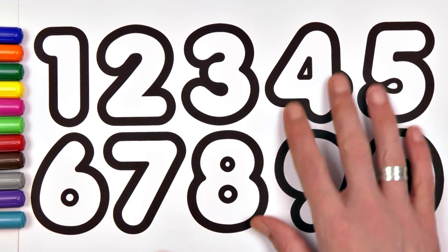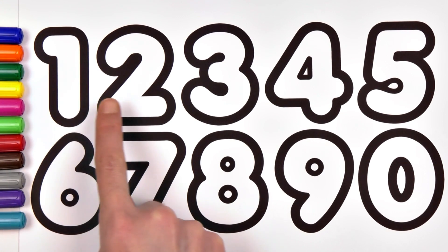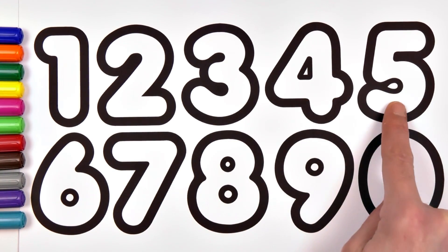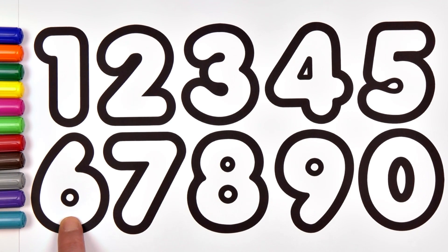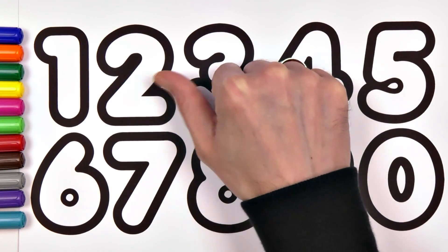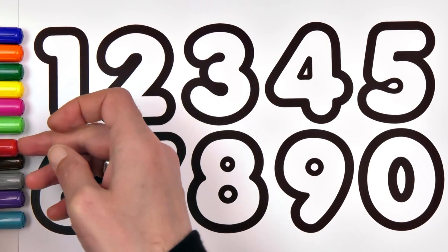Hi guys! 1, 2, 3, 4, 5, 6, 7, 8, 9, 0. Okay, paint time. Let's do it.